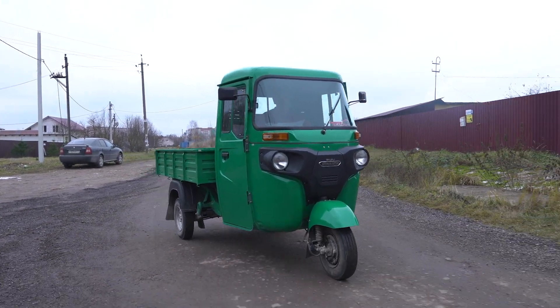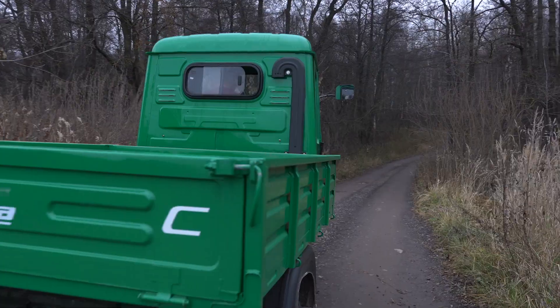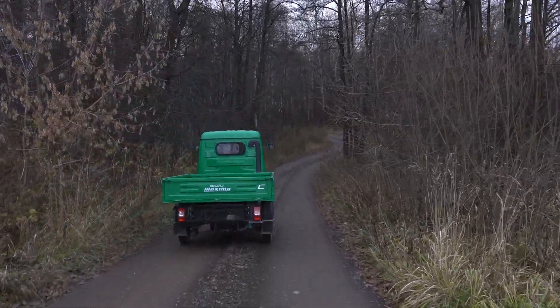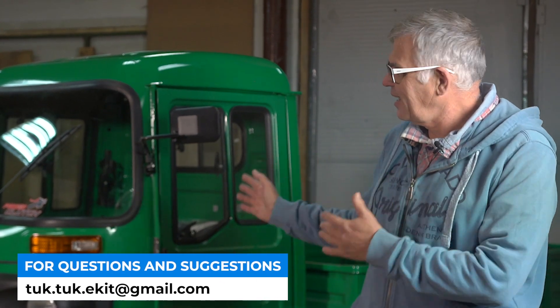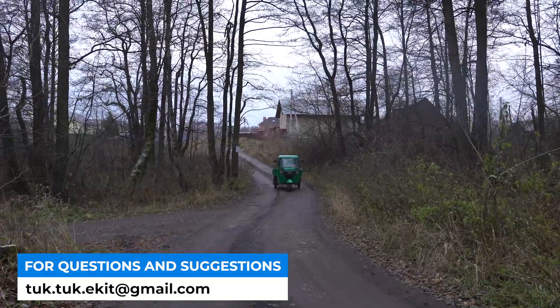This is an analog of a very popular model in Europe which is called PRG-8. If we translate it, it will mean a B. If you remember, we had an ant which we showed to you not so long ago. In Europe it's a B, and in India it's Maxima, the model Maxima, which is produced by the company Bajaj.